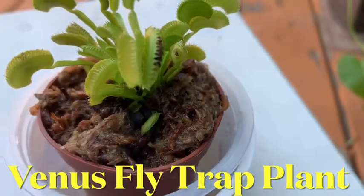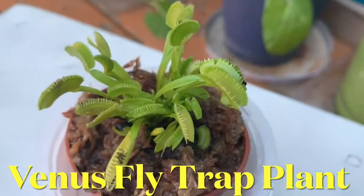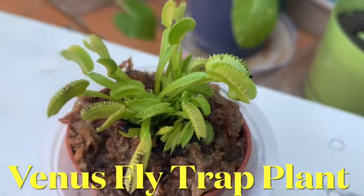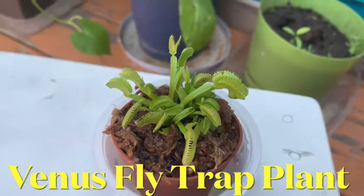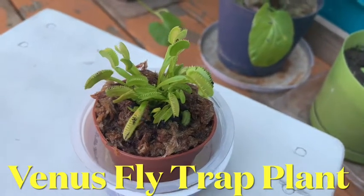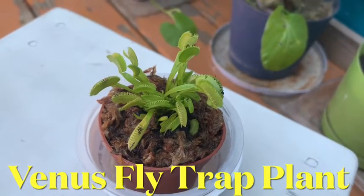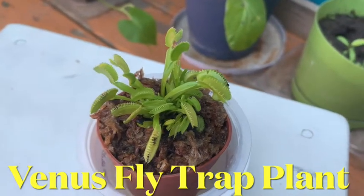It has insects inside there, and there's a bigger one there. I fed three leaves already, but you really don't need to feed all the leaves — just one is enough. I've been longing for this kind of plant for a long time, but now finally I got one.